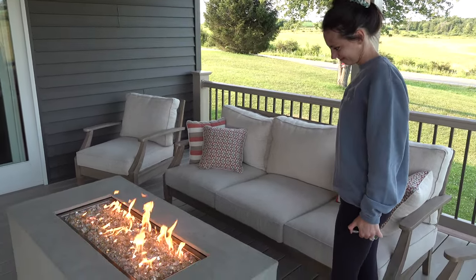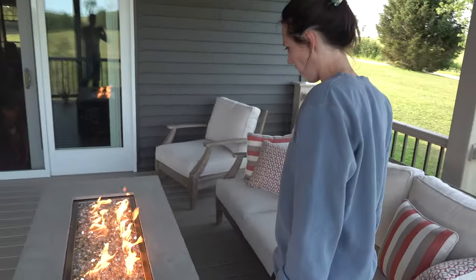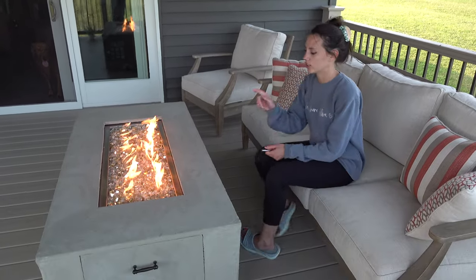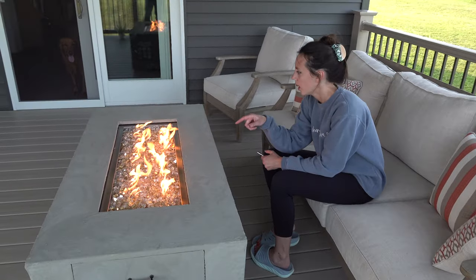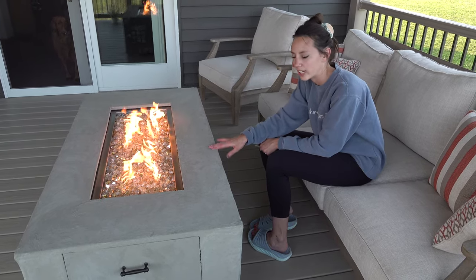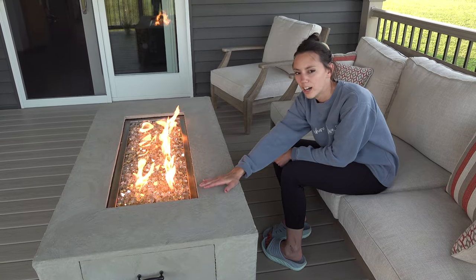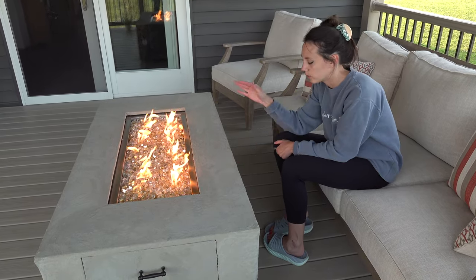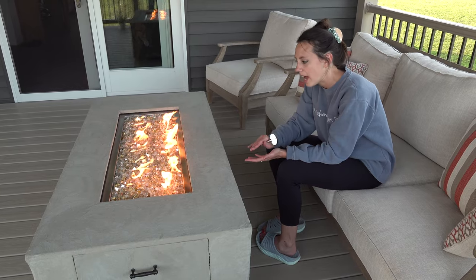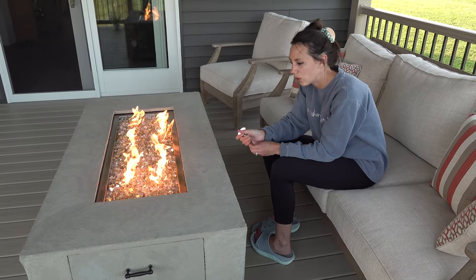Do you have any suggestions for anybody planning on building one? Honestly, there are a couple things I would do differently. When I cut out the center to put the fire pan in, the fire pan is completely square, but I didn't double-check that the top of the table was perfectly square. Once I dropped the pan in, without damaging the perimeter, I had to pretty much leave the pan in while cementing it. I put painters tape down, which helped keep cement off the pan, but that was an absolute nightmare to remove because I could not then take the pan out. Definitely make sure everything is square.